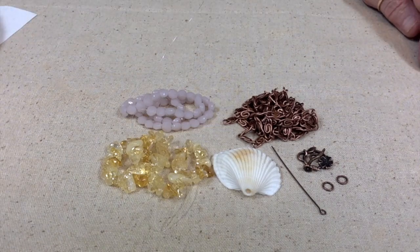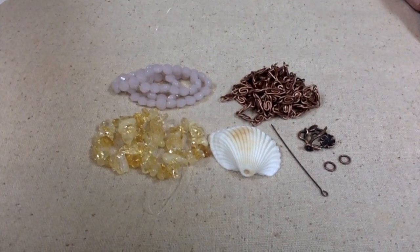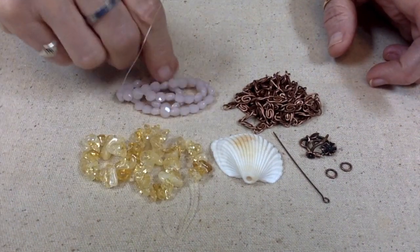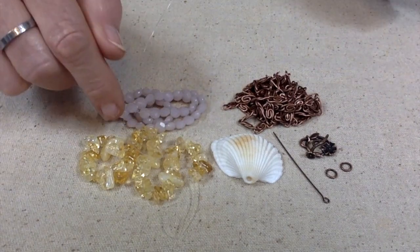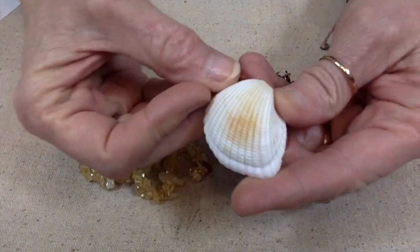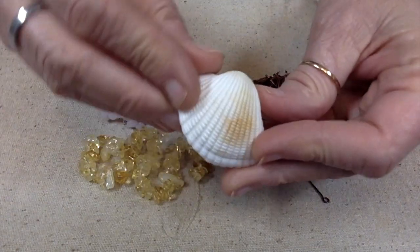Hello everybody, this is Terri Jeanette with the Tapping Flamingo, and today I am going to make something with some of the items that I got from May 2022's Bargain Bead Box, and I am also going to use this seashell that I got on my recent beach trip home in Florida.